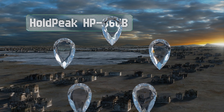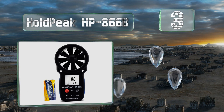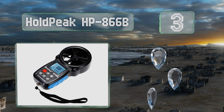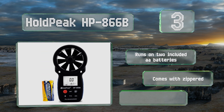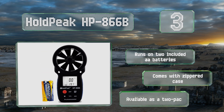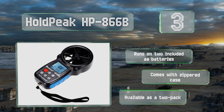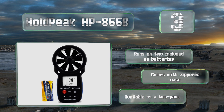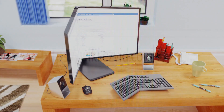Nearing the top of our list at number three, the Hold Peak HP 866B measures wind speed in your choice of units from meters per second to knots and just about everything else you might want. It also accurately reads temperature and wind chill with ease and can report maximum, minimum, average, and current conditions. It runs on two included double-A batteries, comes with a zippered case, and is available as a two-pack.